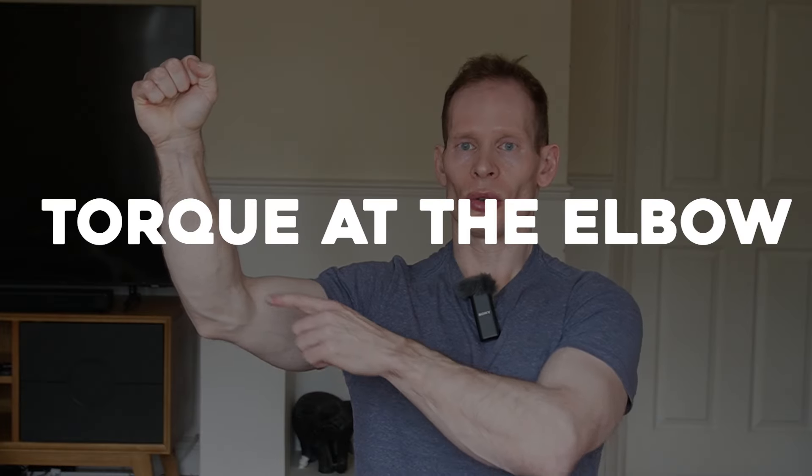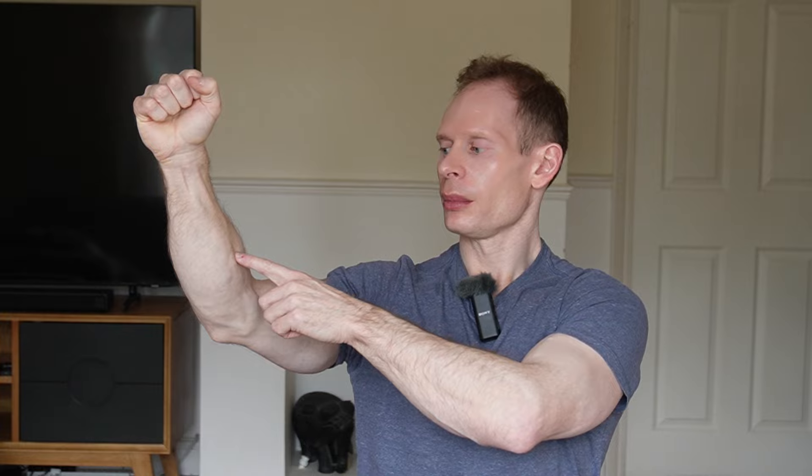With a wide overhand grip you're increasing torque at the elbow and the moment arm between the wrist and elbow, and between the elbow and shoulder, which can be stressful for both joints. So the best grip is a curl grip — an underhand supinated shoulder-width grip — where you pull down with elbows close to the side of the body, reducing the moment arm between the wrist and elbow and the elbow and shoulder.